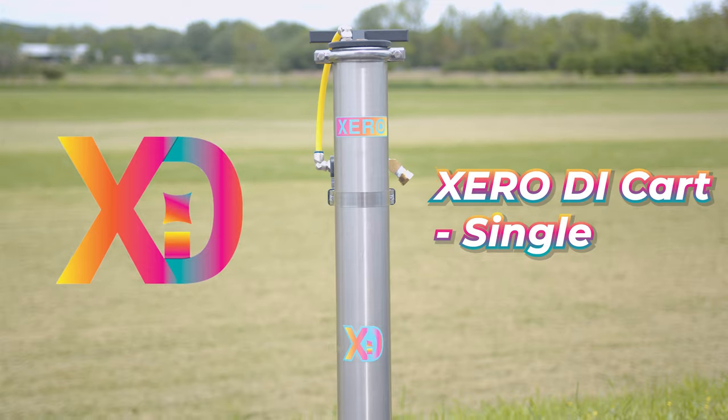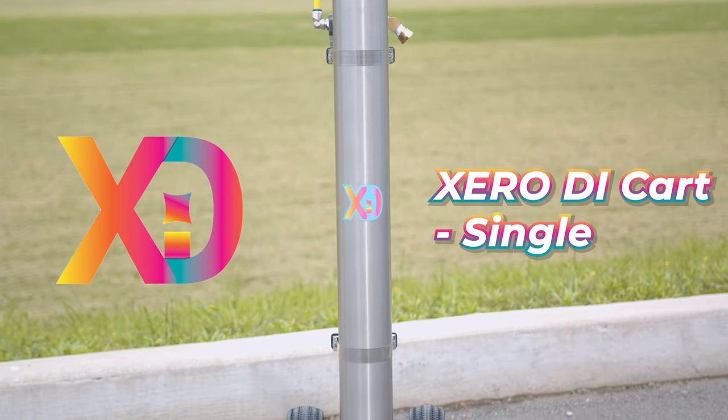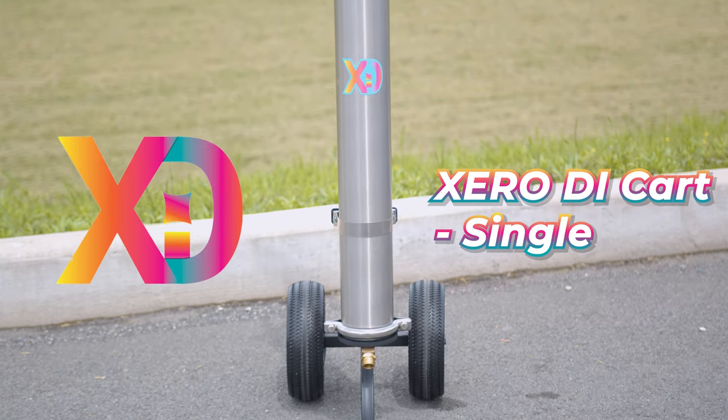This is the Zero DI Cart Single. Each one is built with top-tier housings, fittings, hoses, and filters, making this unit designed for durability and high performance.